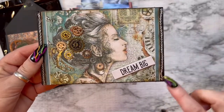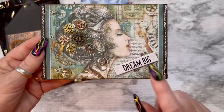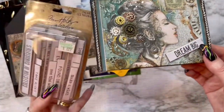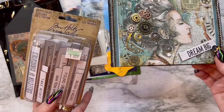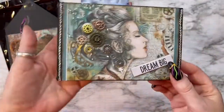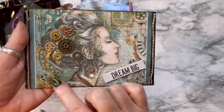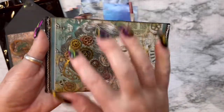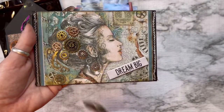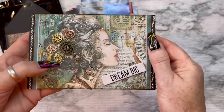I put a silver chain on either side. 'Dream big' — I got this from Tim Holtz — this little pack here, quote chips, and it says 'theories,' I thought that was perfect for her. I did do some glossy accents — like she's got these sticks, these branches coming out of her hair, and these gears here. She had gears in her hair but I added more gears to her.